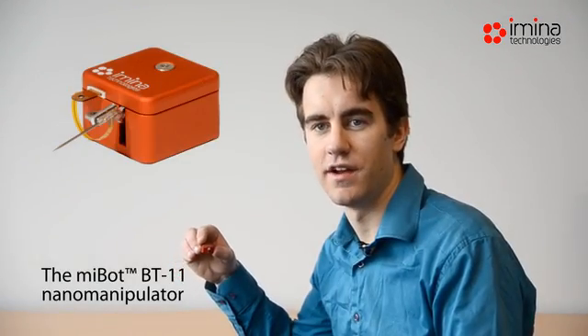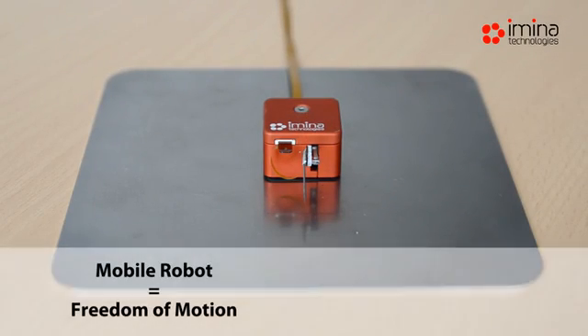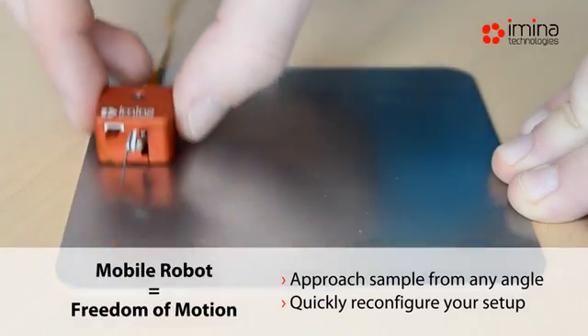The MyBot Nano Manipulator is the flagship component of the solution. Contrary to a traditional manipulator, the MyBot is a mini mobile robot. It is virtually untethered and free to move about the stage.